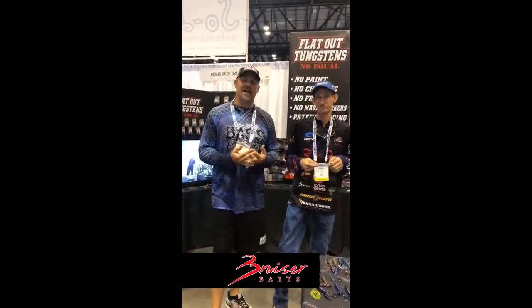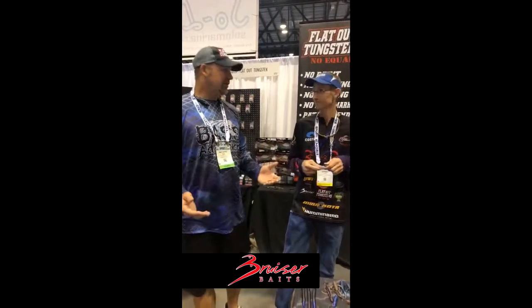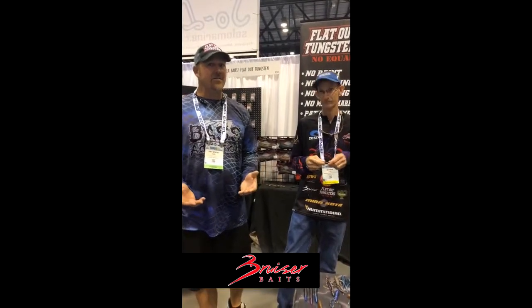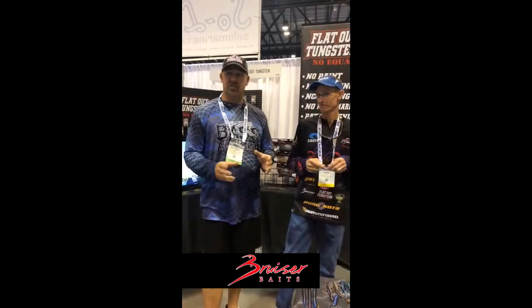Hey everybody, today we are on the final day of 2018 iCast. I'm here with Norman Lee. Norman is one of our regional staffers and a really good one at that. He also owns Heartland and Outlookers, a new store in Seabree.